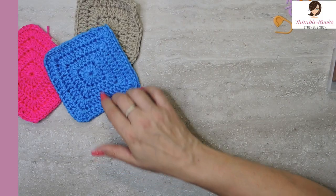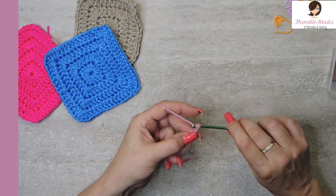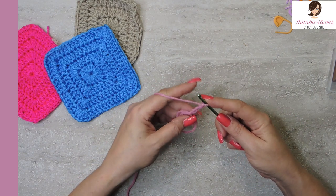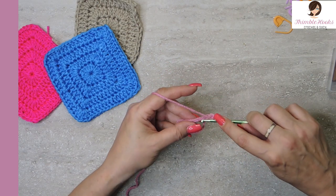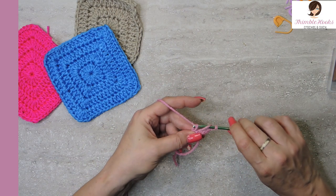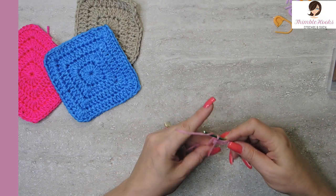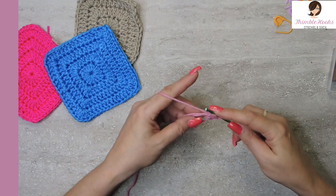So here we go. We're going to start out in the middle. We're going to chain four: one, two, three, and four. That counts as a triple crochet. Now we're going to also put three double crochets in our ring: one, two, and three.